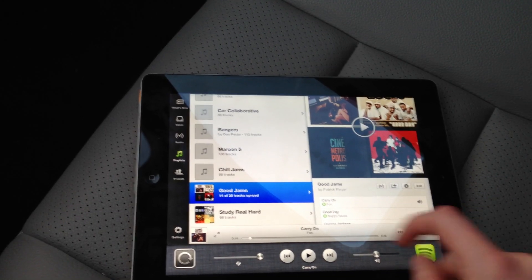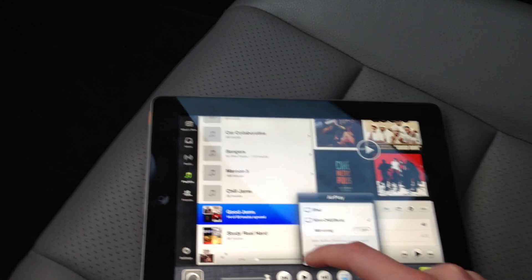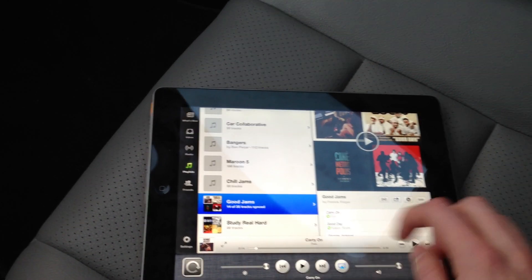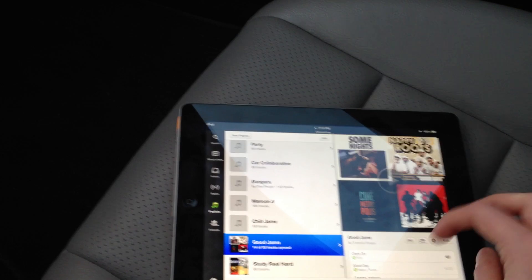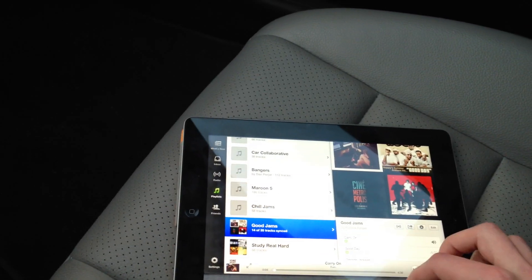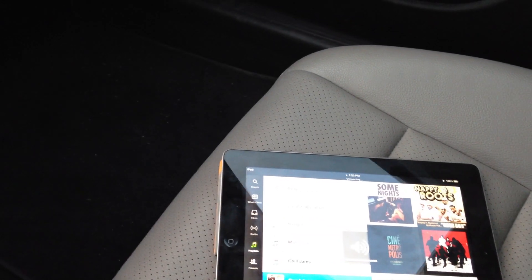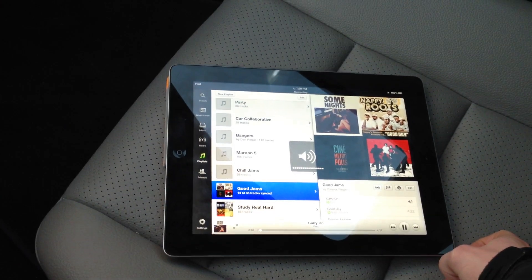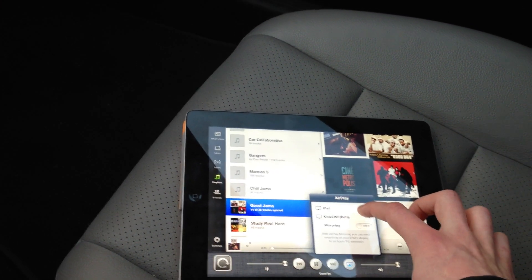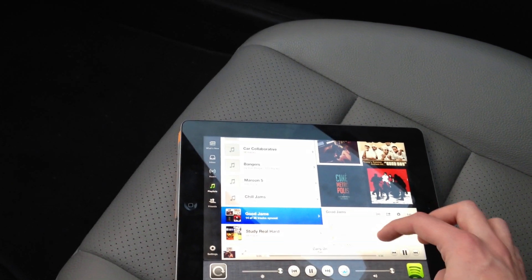We'll just go ahead and swipe over here. That sound you just heard there means it's connected. So we have to select Kivik 1 to AirPlay to and click play. It does look like it is having a little difficulty right now. Let's try to select iPad again, go back to the Kivik, and press play.